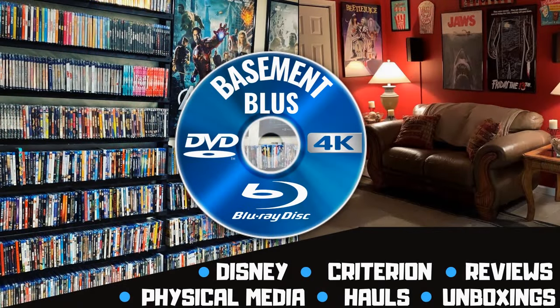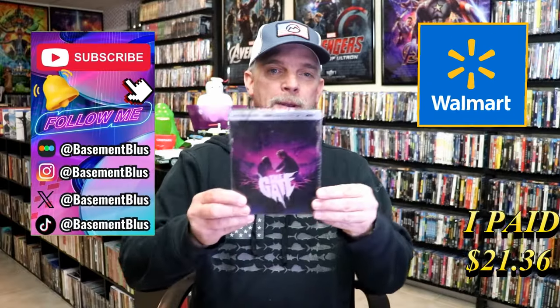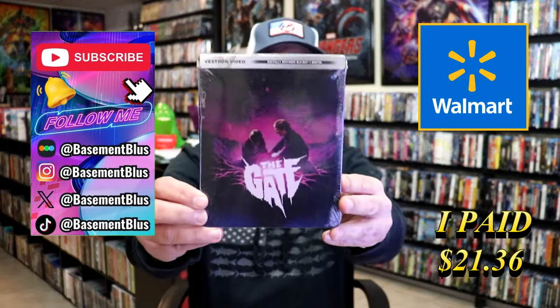Hey, Tony here. Today I'm going to do an unwrapping of the Walmart exclusive Blu-ray Steelbook for The Gate. So stick around.